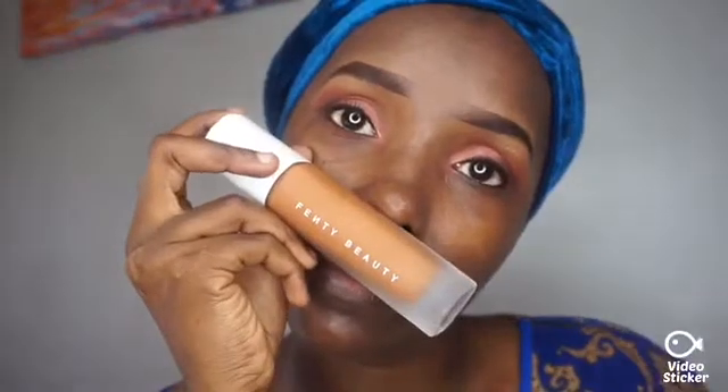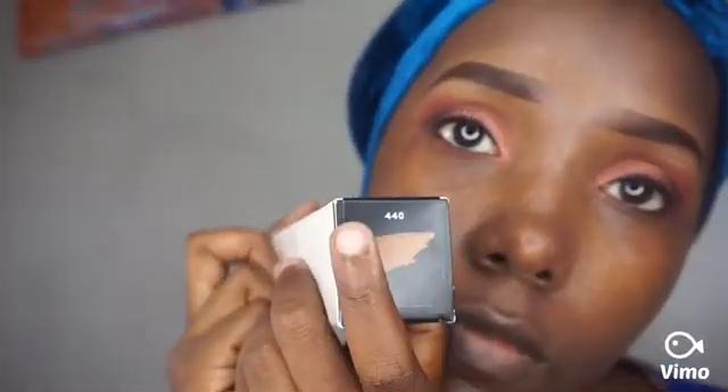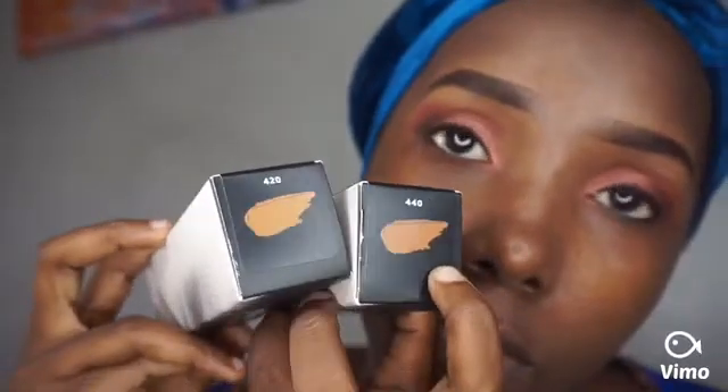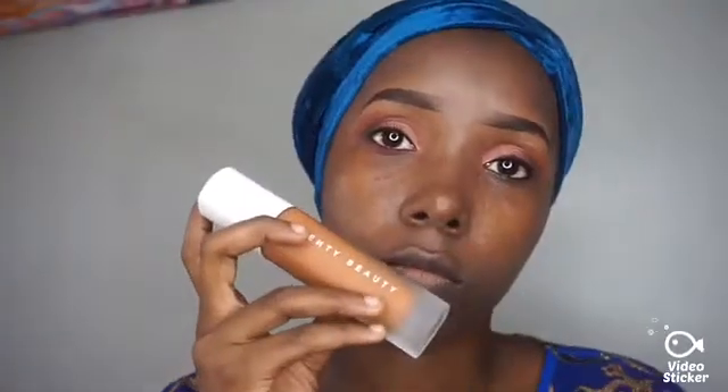Let's take the foundation now and do a little review on it. These are Fenty Beauty foundations — hope you all know them. I know I'm late to do the review but better late than never! This foundation is amazing. The shade I have is 440, and I also have another one which is 420. The 420 is a bit lighter than my skin, so I'm gonna try the 440.